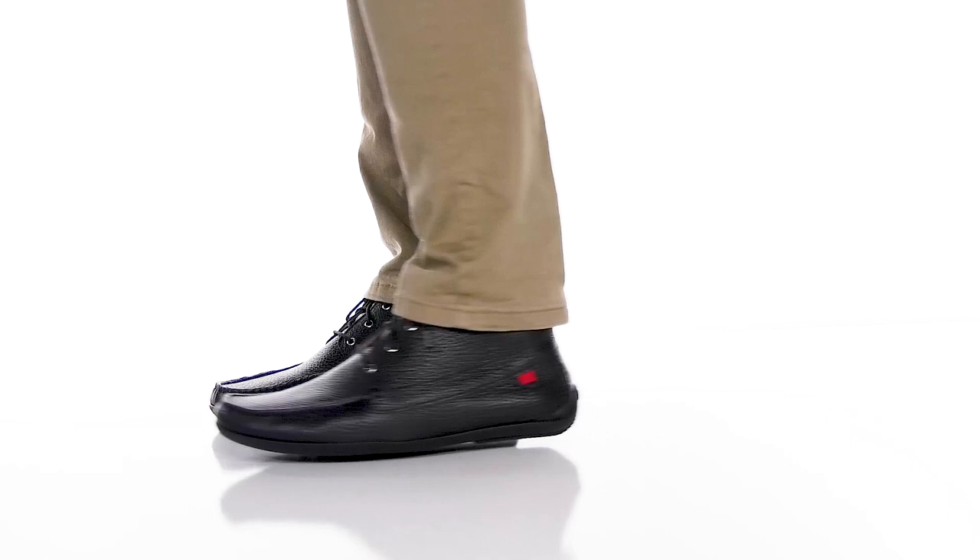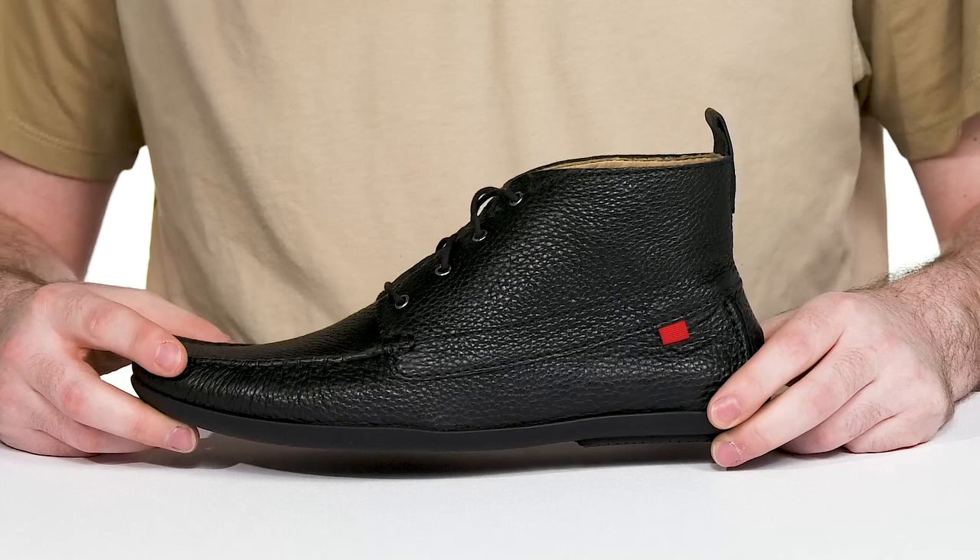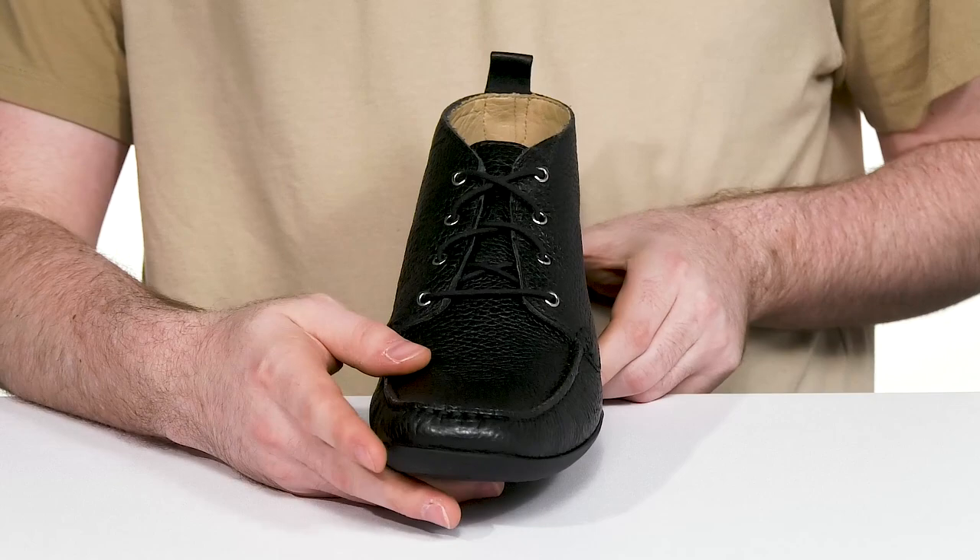Show off a formal yet casual look in this handcrafted design from Mark Joseph. This silhouette features an upper made with a buttery soft grainy calf leather. It has a mock toe on the front with some detailed accents throughout, using a simple lace-up for the perfect fit.